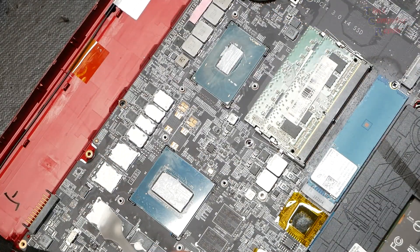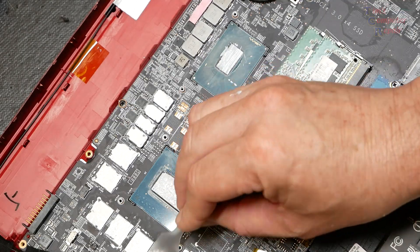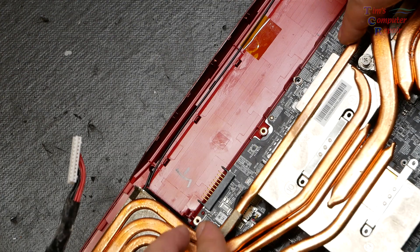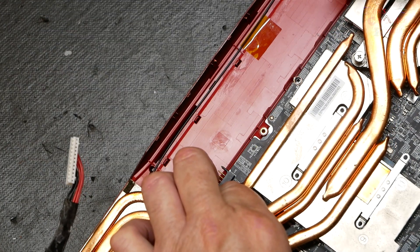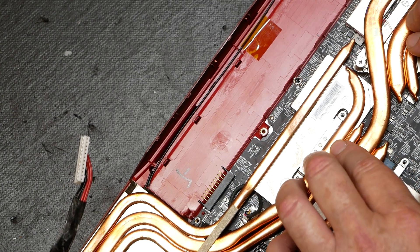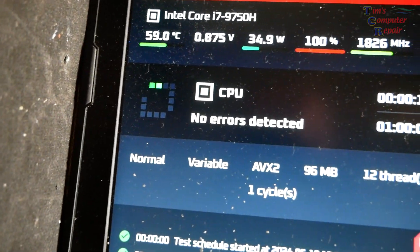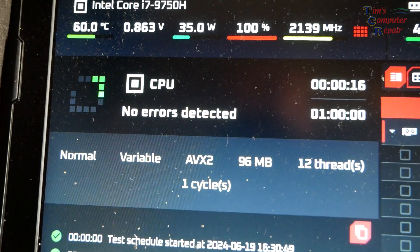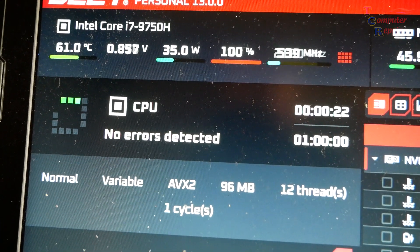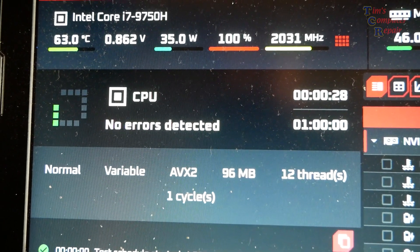Once we have all these components covered properly, it is time to put our heat sink back on, and we're going to give this a test to see if it did any good. Mount the heat sink back on, put our screws back in, tighten everything up, and get all connections put back. Let's stress test this — I'm using OCCT, the overclock checking tool. We're at 100% CPU load and 61°C. Nice and cool. We have no errors. Looking good — this job is done.